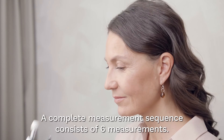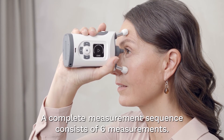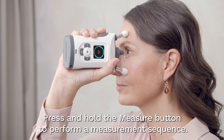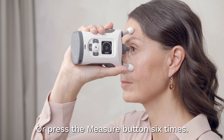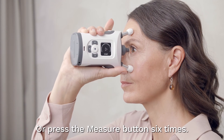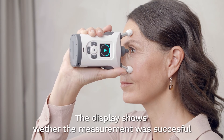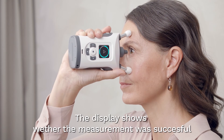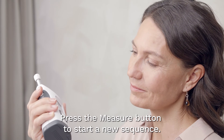A complete measurement sequence consists of six successful measurements. You can press and hold the measure button until you hear a long beep to perform a measurement sequence, or you can press the measure button six separate times until you hear a long beep. The display shows whether the measurement was successful. Press the measure button once to start a new measurement sequence.